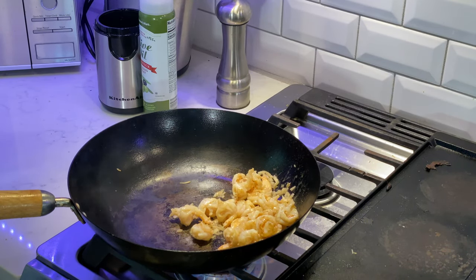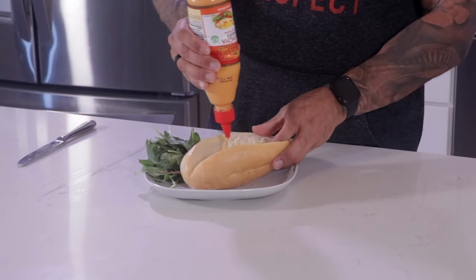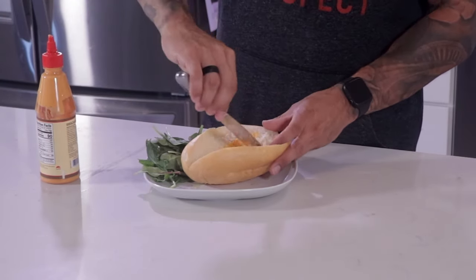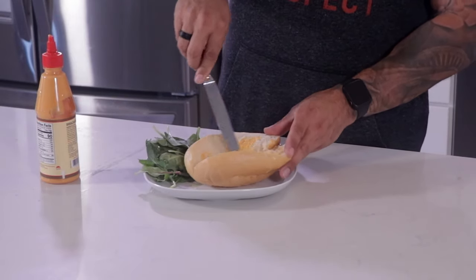You can tell that the shrimp are nicely cooked. So now we're going to take it off the heat and let it stay in the pan to keep proceeding to cook as we get ready to assemble the sandwich. Now it's time to assemble — it's pretty simple, just a couple of easy steps. First we're going to take our bun and open it up. I'm going to take some sriracha mayo and squirt it on the bottom, then take a butter knife and spread it evenly around.